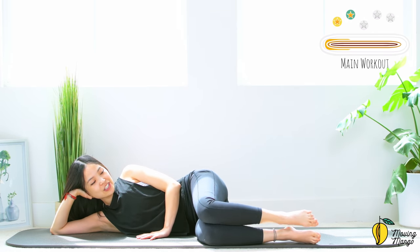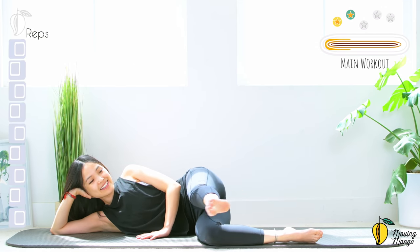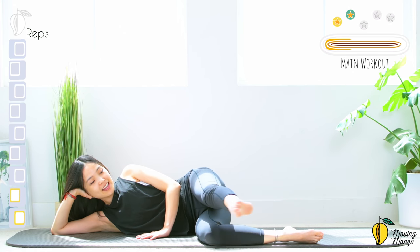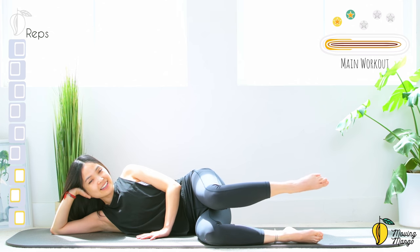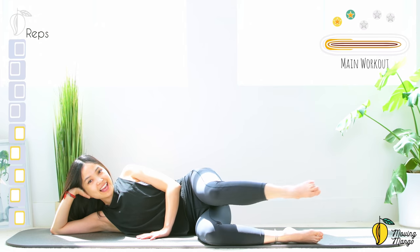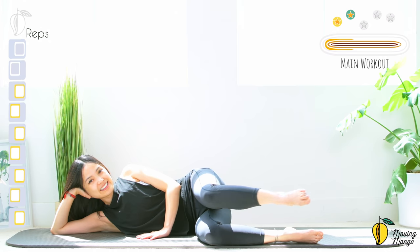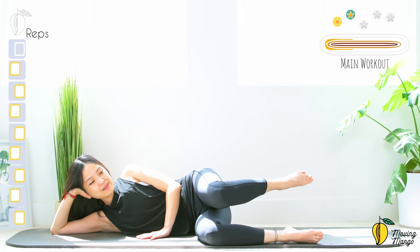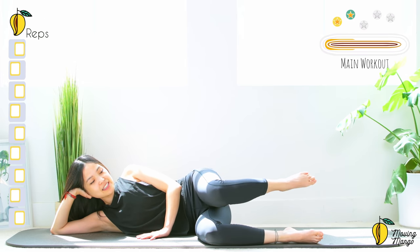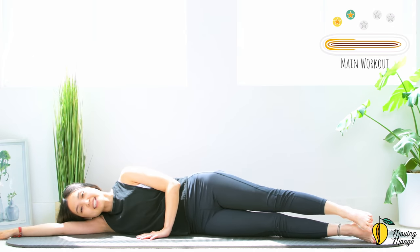Slowly engage your core, lift your leg just above the hips, lengthen your leg and then bring it back. Ten times: ten, nine — stabilize the hips. Eight — inhale and exhale. Seven — good. Six — keep breathing. Five, four — belly button in. Three — feel your hips and butt working like crazy. Last one — lengthen and down. Shake your hips.